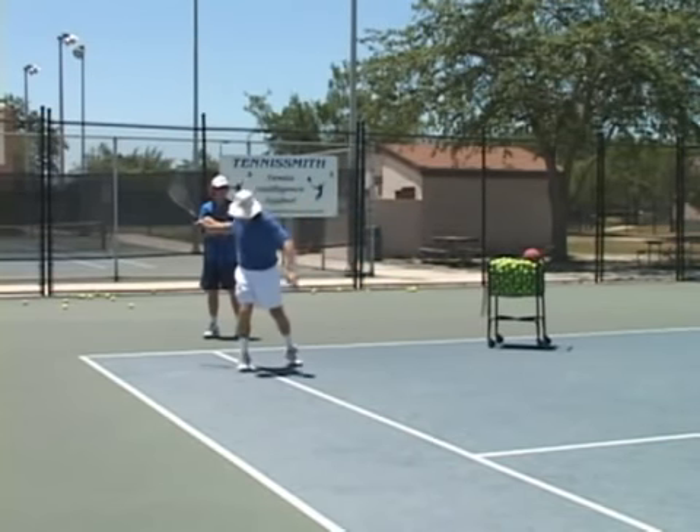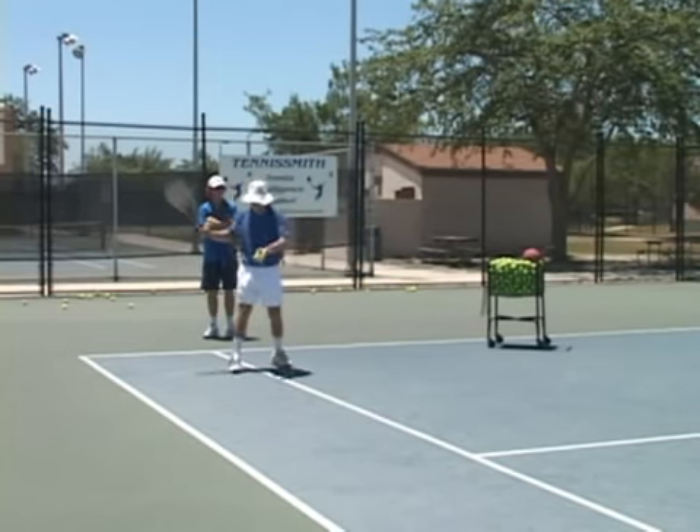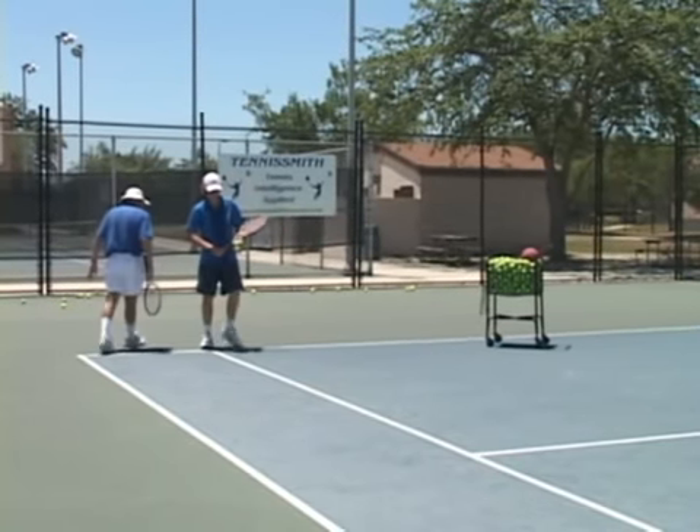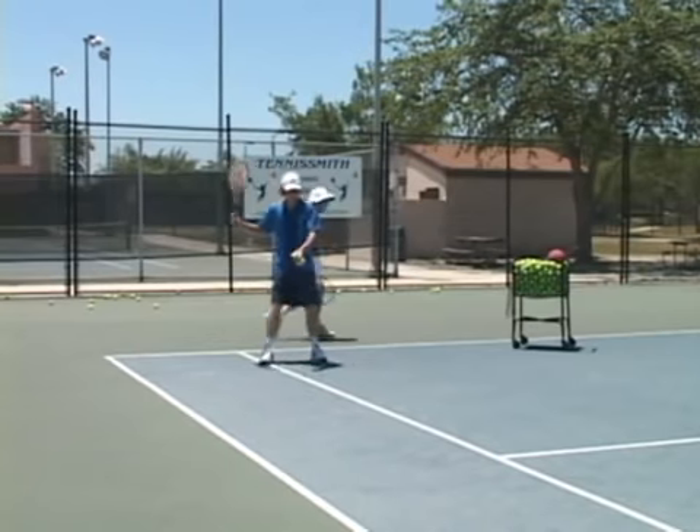I'm going to touch my back this way. Just like that. Now let me see you do that. Soft hands.